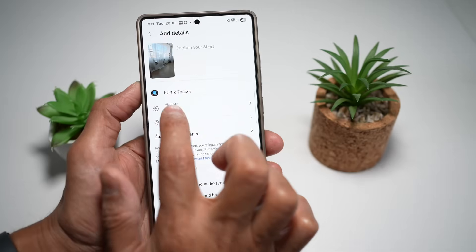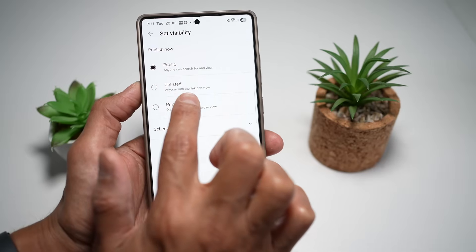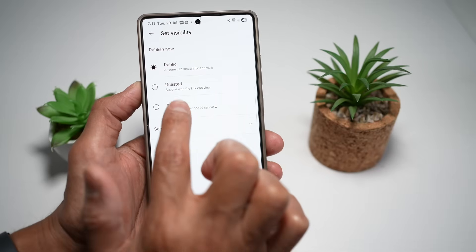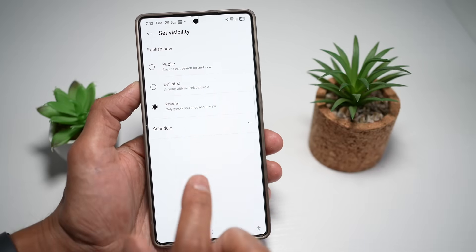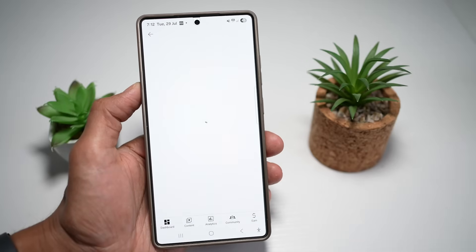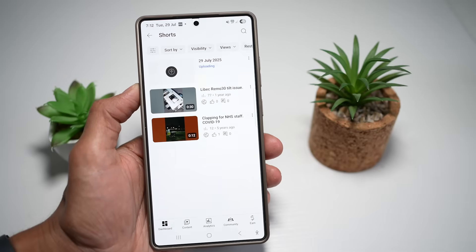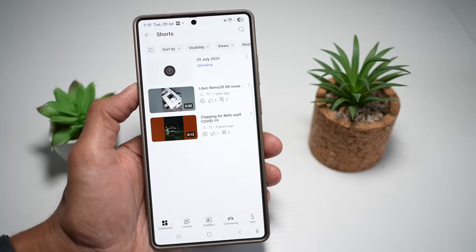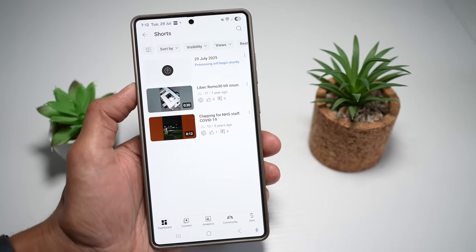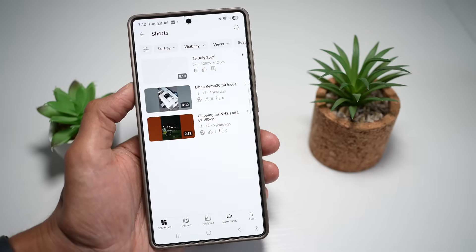Now I can make the visibility private or unlisted. Unlisted allows anyone with a link to view the video, while private means only people you choose — and yourself — can view it. I'll choose private. Once uploaded, you can record freely without worrying about space, reduce reliance on SD cards or external drives, and have peace of mind knowing your memories are backed up safe and sound on YouTube.